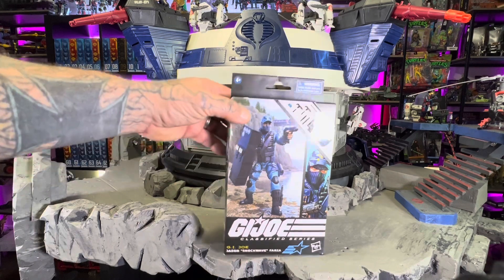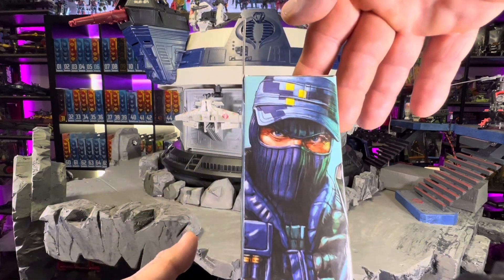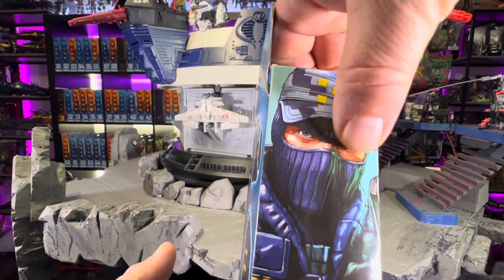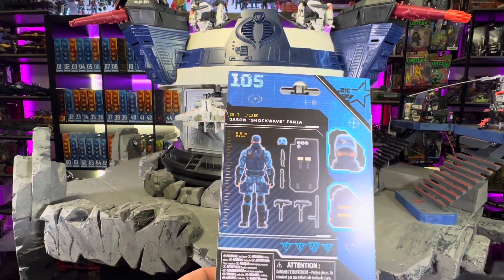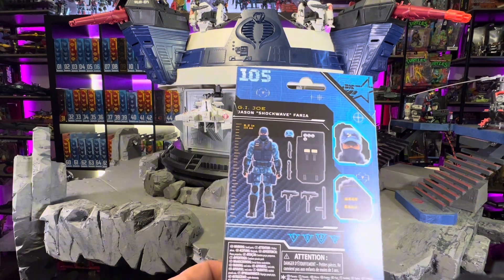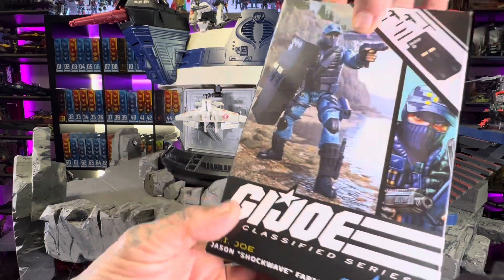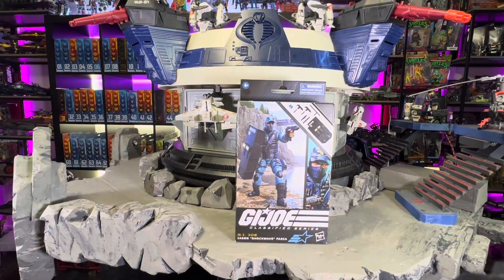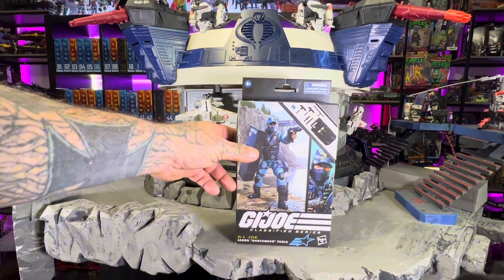So Shockwave — he's number 105 in the line. The artwork is looking nice and clean. My box is a little beat up; I did receive this from Amazon, so that's who delivered it and I'm a little late with it. But it's looking good. We're about to bust this open, and if you stick around to the end we will do a vintage comparison to see what the old Shockwave used to look like.